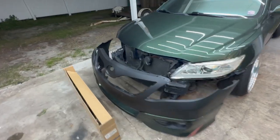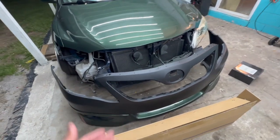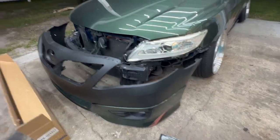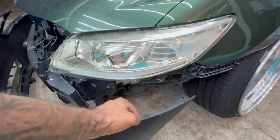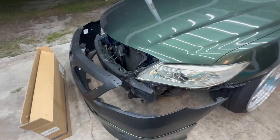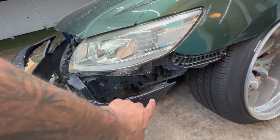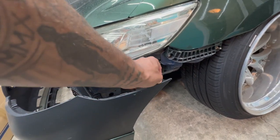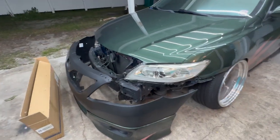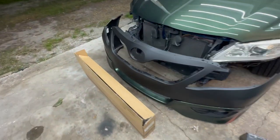We got a couple boxes in. The first thing we got is actually the bumper — I put the lip on it just to make sure everything lines up. It is an aftermarket bumper, so there are a couple things that need to be cut out that don't come pre-cut, and it doesn't have my quick release tab. I'll be showing you guys how to install those in this video.